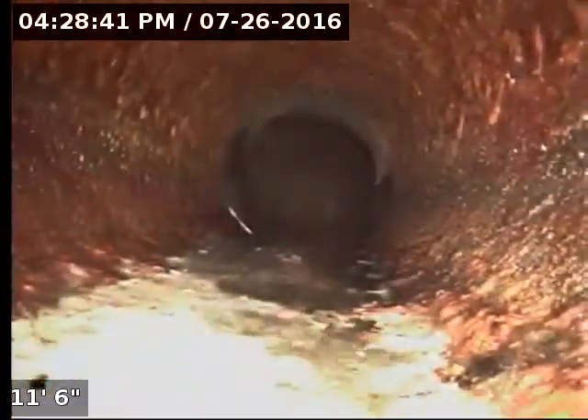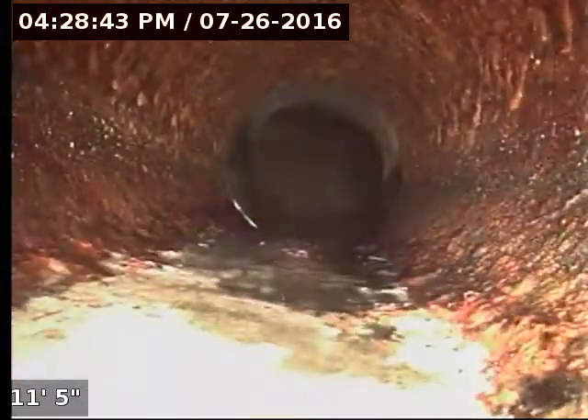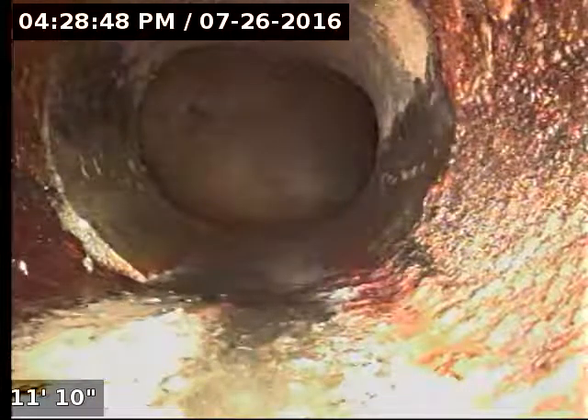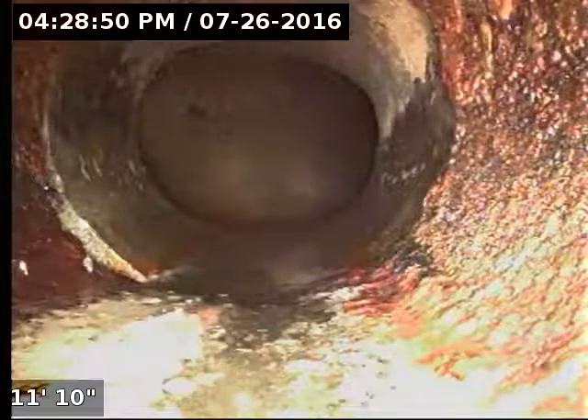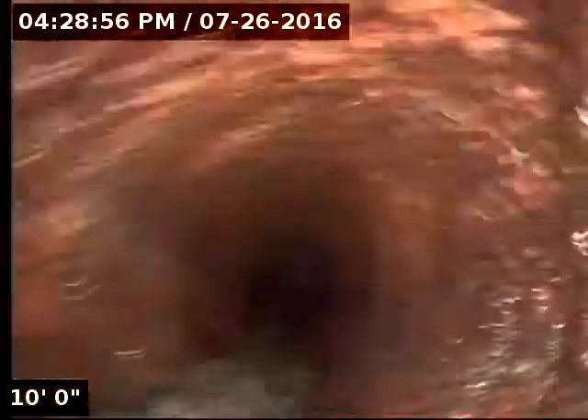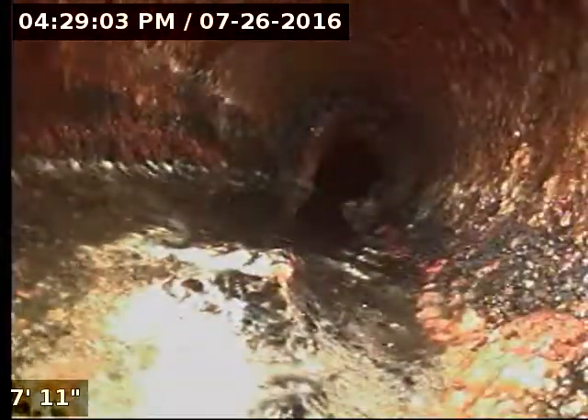Like I mentioned, the line is in good serviceable condition. Right here it actually transitions from clay to cast iron — it's cast iron under the house. The cast iron is a steel pipe and it's actually pretty normal for it to look rusted on the inside, because water and oxygen will make it corrode.